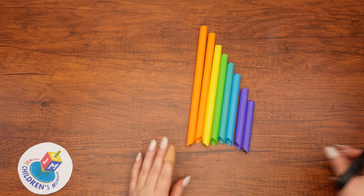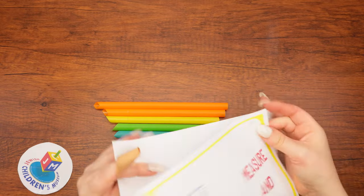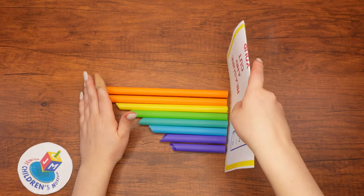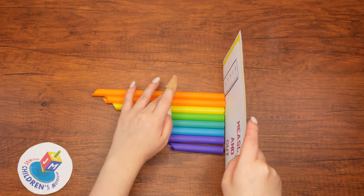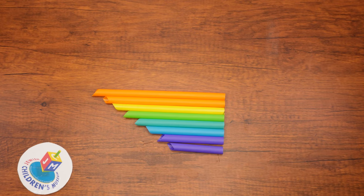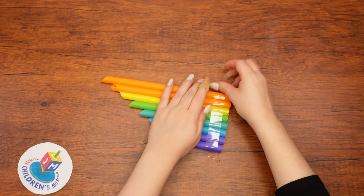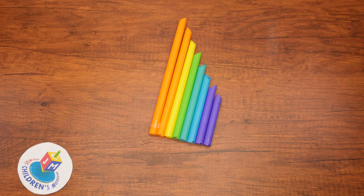Once you've cut each of the straws to the correct length, line them up from longest to shortest. Make sure that all of the straws are in a straight line on one end. Now we want to stick them all together to become one happy little flute. We will tape them together with our super duper sticky double-sided tape. Carefully wrap the tape around both sides of the flute so that the tape hugs it all around. It may be easier to wrap one side at a time. Now place your flute to the side, but have no fear — we'll be back.